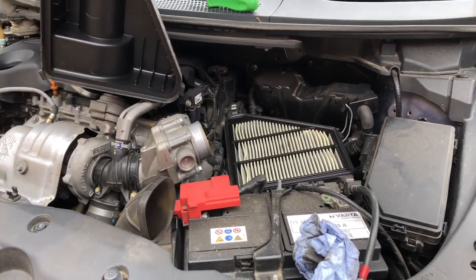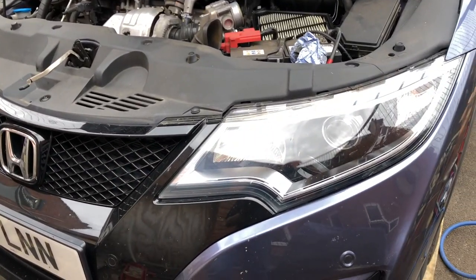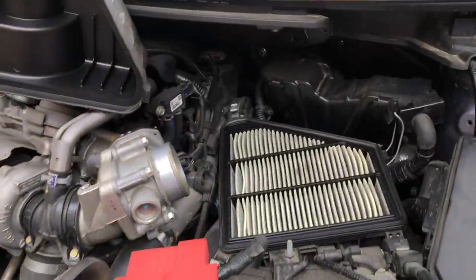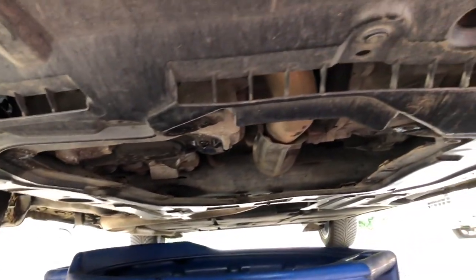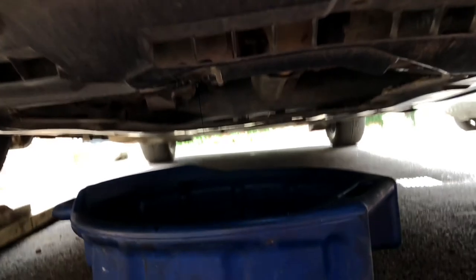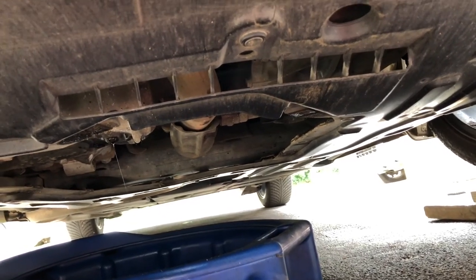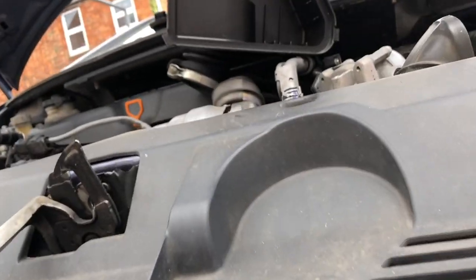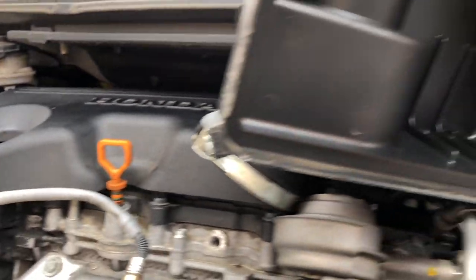Today I'm servicing this Civic Tourer of mine, sitting on the drive. Got it up on blocks - didn't want to jack it up. Oil is draining, pretty simple. There is a panel that comes off underneath with something like seven or eight fixings, crosshead screws, and the filter and drain plug are right next to each other - smack bang next to each other. Honda, you've got to love Honda. It's draining nicely.